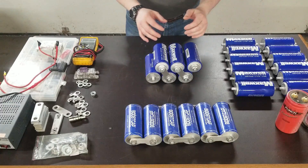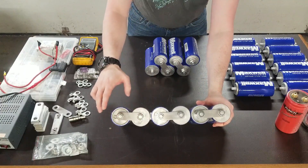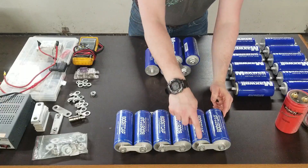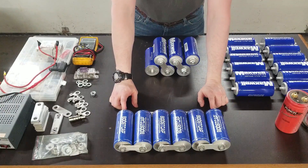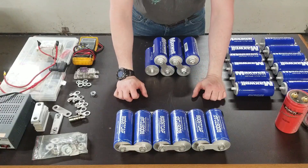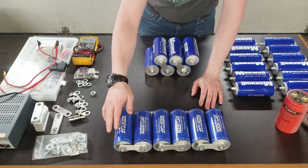Using bus bars to connect capacitors, in this arrangement the terminals alternate: positive, negative, positive, negative, positive, negative — that's where you make your connections and measure your voltage. You want to keep these well protected from short-circuiting. You can't just toss these into a trunk like a standard battery because they are conductive on all metal surfaces.